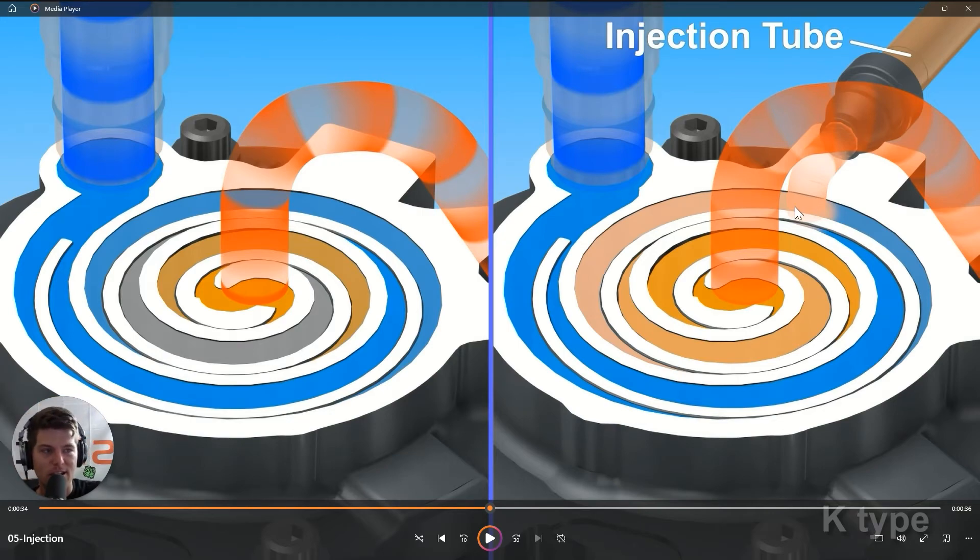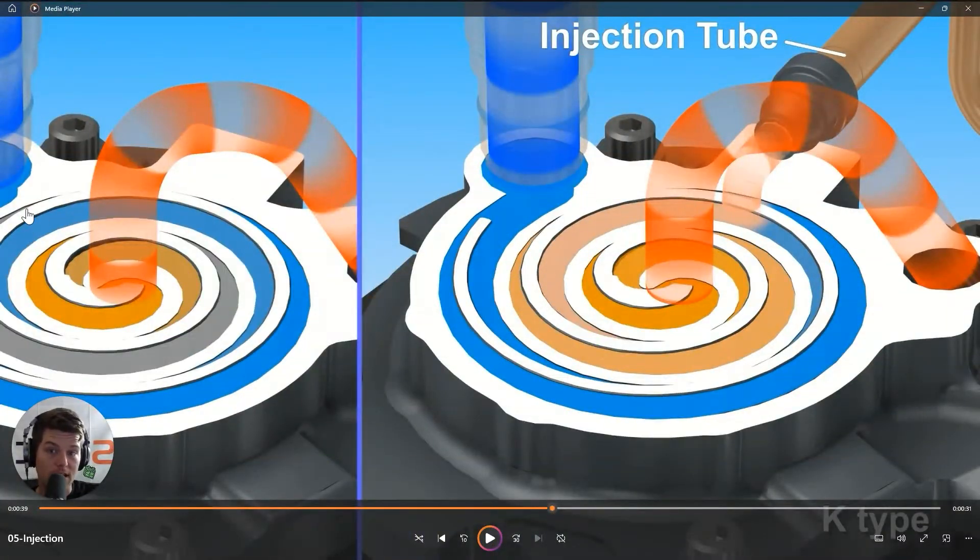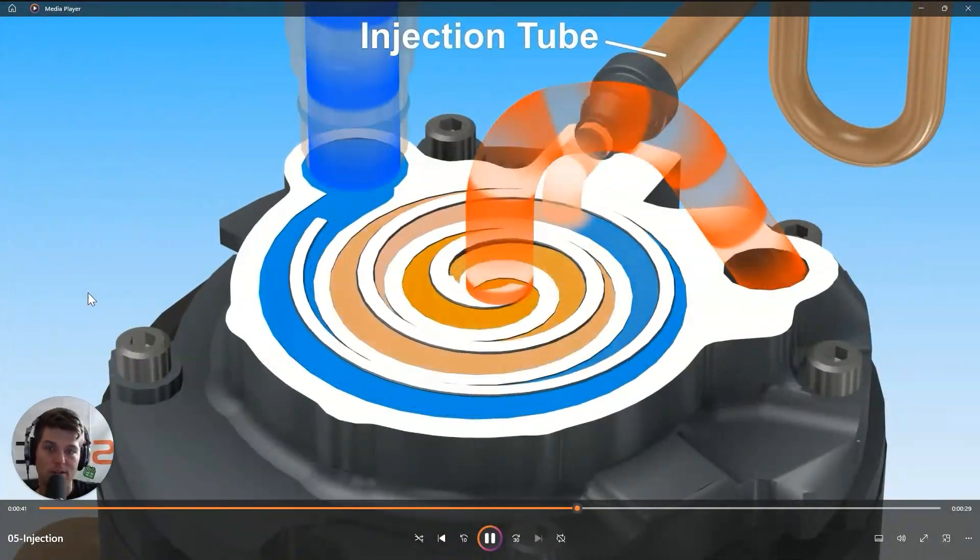Vapor injection also provides energy efficiency benefits. The compressor can discharge higher pressure and higher temperature at lower speeds, so less power is required. By loading up the scroll plates through vapor injection, we achieve higher discharge pressure and higher discharge temperature without needing the compressor to work as hard — the juice is definitely worth the squeeze.